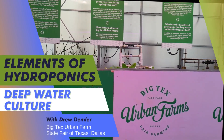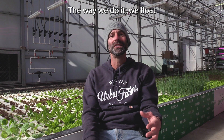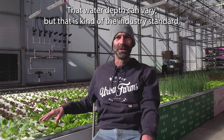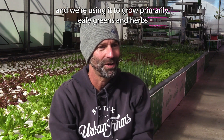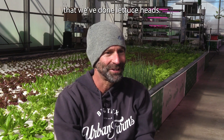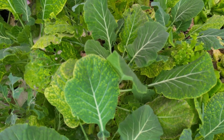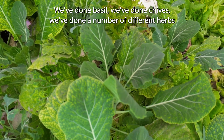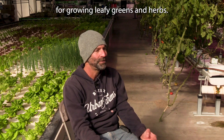Behind me is our deep water culture pond. Deep water culture is a system for growing hydroponically, where we're using water and nutrients instead of soil to grow the plants. We're floating on 18 inches of water and using it to grow primarily leafy greens and herbs. We've done lettuce heads, arugula, collard greens because that's popular in our area, basil, chives, and a number of different herbs and different products.